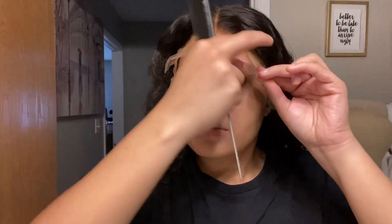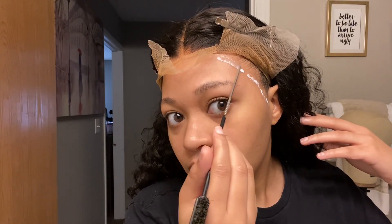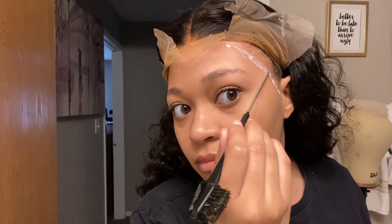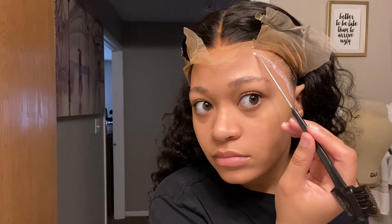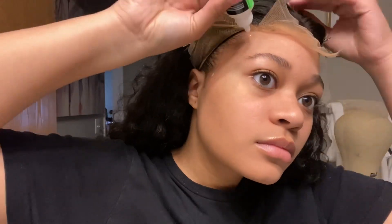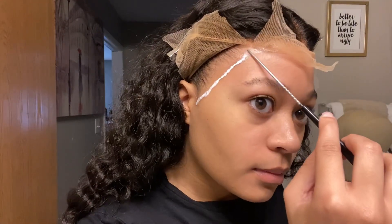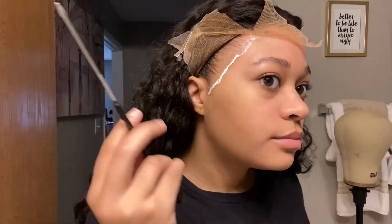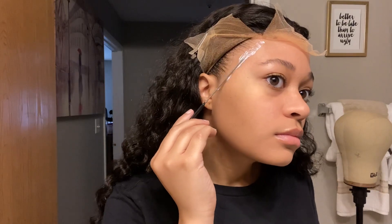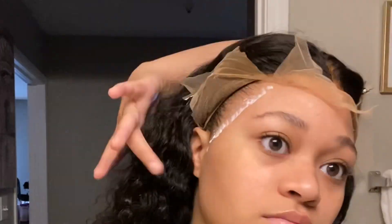Once you're satisfied with the placement of the lace, go ahead and take your comb or whatever tool you have to push that lace into the glue, then move on to the next sections. I was wearing this wig just for a weekend, so I used two layers per section. Depending on how long you want to wear your wig or what adhesive you're using, you may need more or fewer layers. Because I'm not wearing a bald cap here, I'm being super careful not to get any lace glue onto my actual hairline.